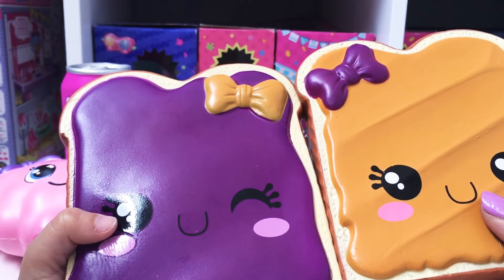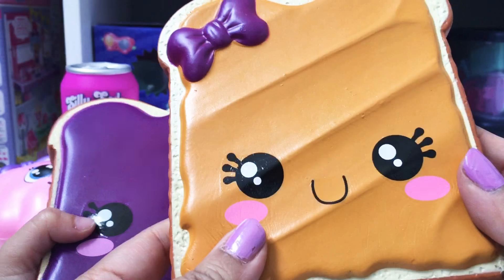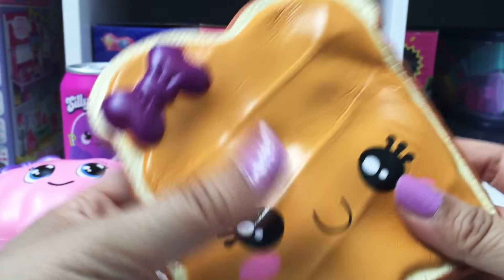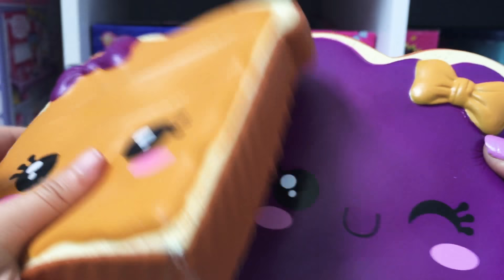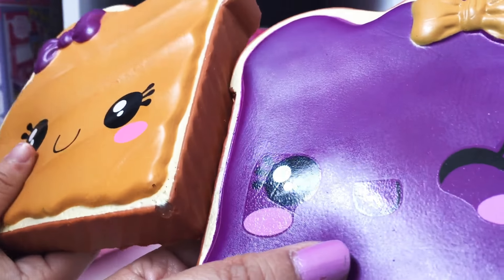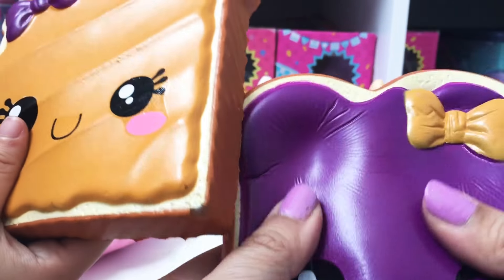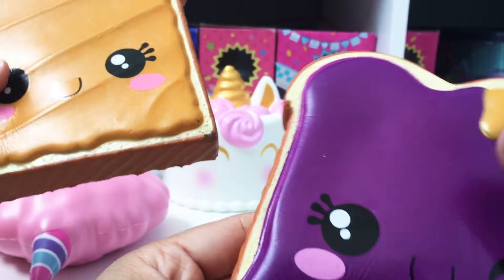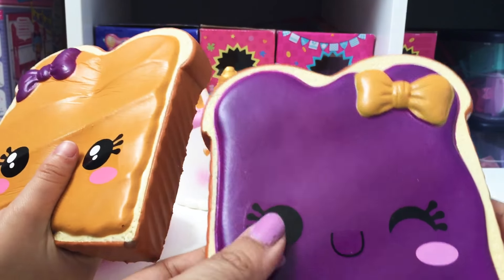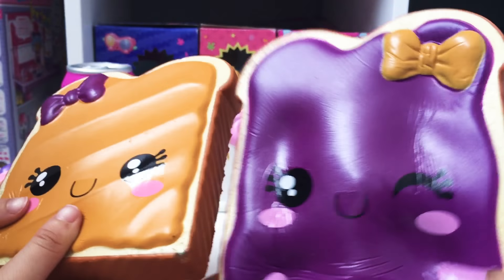We actually saw these on another channel and she tried sticking them together but then they kind of got stuck. So maybe we won't try that. But look how cute the faces are and they feel like a nice slice of bread. Like the eyes and stuff on that one kind of feel like stickers. You can kind of see the stickers there which is kind of weird. Usually I don't see that on a squishy but it is cute. Usually the squishies are just painted on, but this one the eyes and the mouth are actually stickers.